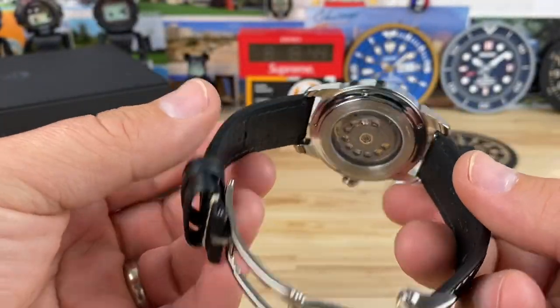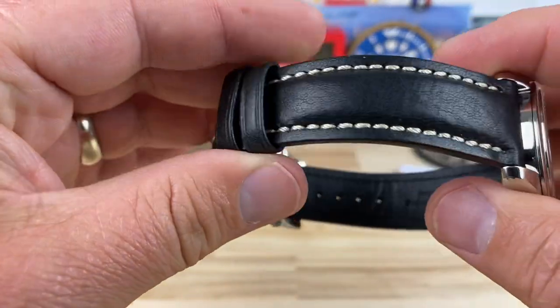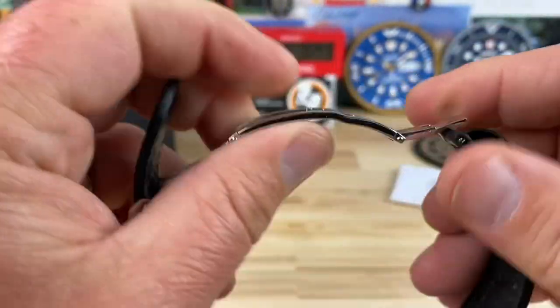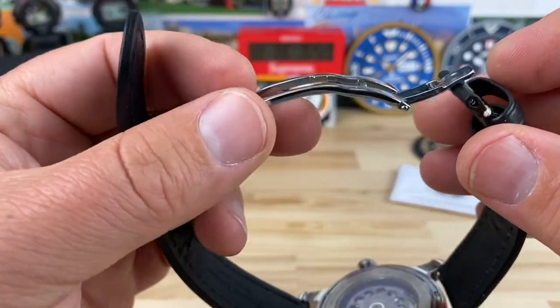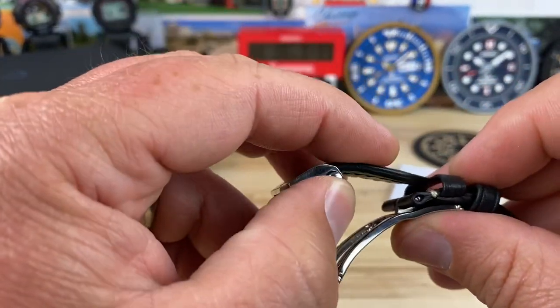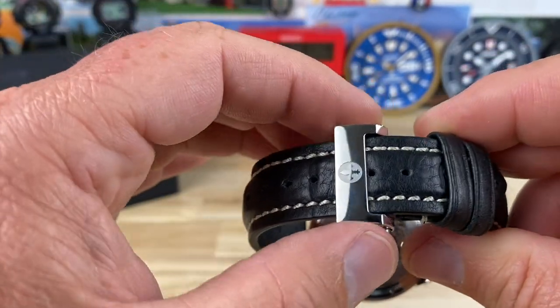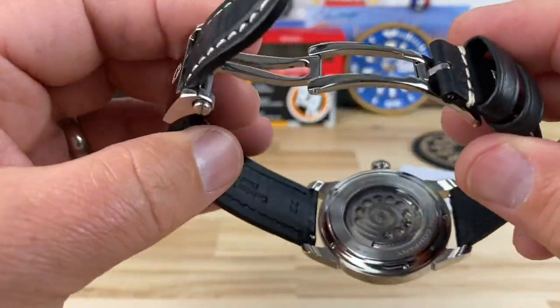In its current configuration, it weighs in at 94 grams. Excellent handmade full leather strap with a very well done clasp system — not quite a butterfly. It's kind of short on one side, a little longer on the other side, with double pushers and nice signed hardware. It's going to fit well on the wrist, which we'll show in a moment.